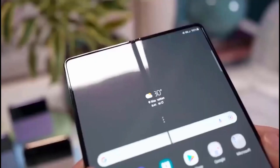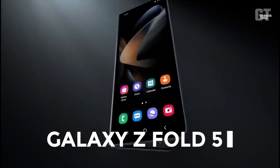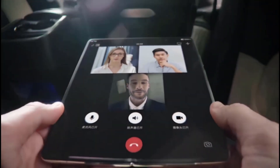The Galaxy Z Fold 5 and Z Flip 5 are expected to become official in August or September of 2023. Both phones' foldable Super AMOLED displays are said to be around the same size and to feature a refresh rate of 120Hz.